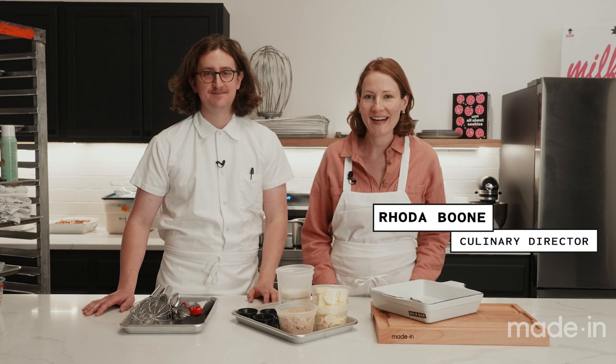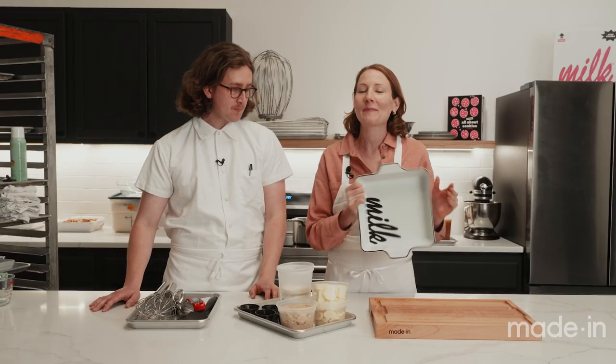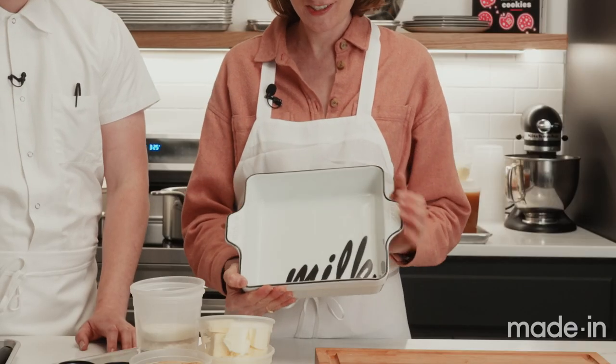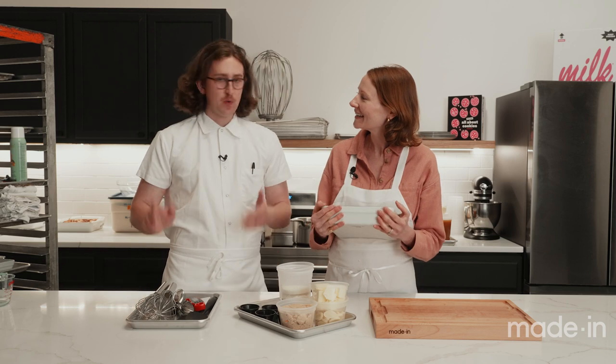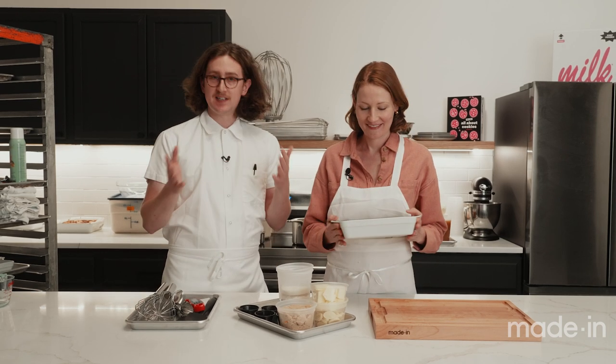I'm Rhoda from Made In, and I'm here at Milk Bar in Williamsburg, Brooklyn with Hilly from Milk Bar. We are working with the Milk Bar by Made In 8x8 baking dish today. We're gonna be making apple cider caramel blondies, and it's a really great seasonal recipe.